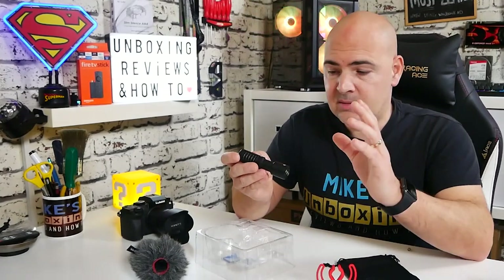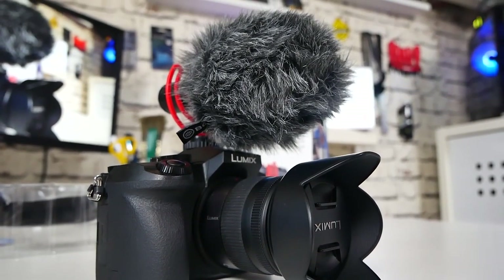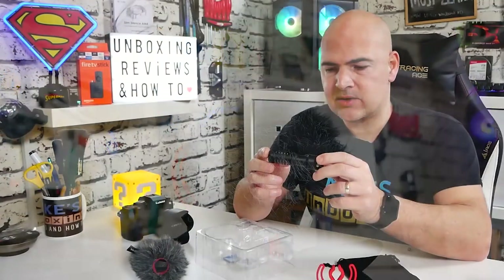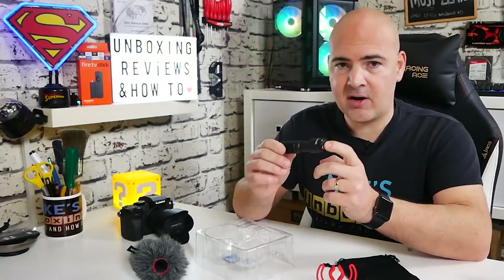The one thing we should come on to is price. At the moment in the UK this is around £35, which actually puts it into a really decent price bracket. The kind of obvious competition would be the Rode Video Micro, which is normally in the region of about £50 to £60 — so it is a considerable saving. And from what I've seen of other YouTubers' reviews, it does seem to be very comparable.